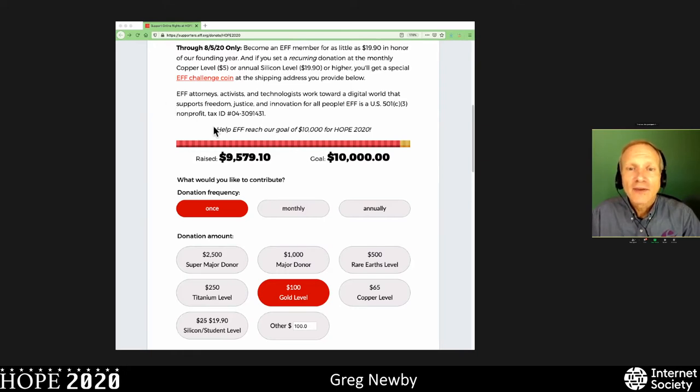Hackers on Planet Earth and 2600 Magazine are grateful to all the great work that EFF has done and continues to do on behalf of our online civil liberties. The link is right at the top of www.hope.net. Let's welcome next Yoshinari Nishiki. He is an artist and researcher based in Rotterdam in the Netherlands. Today is going to be all about shipping containers.